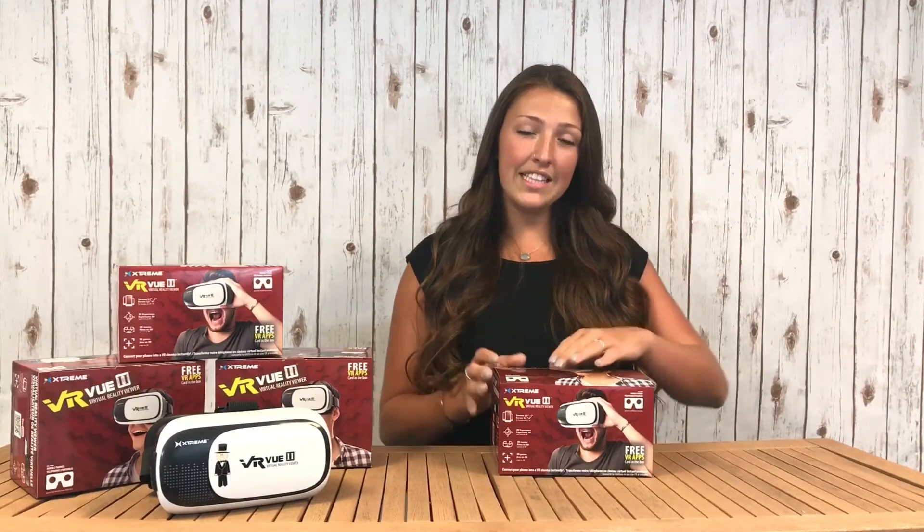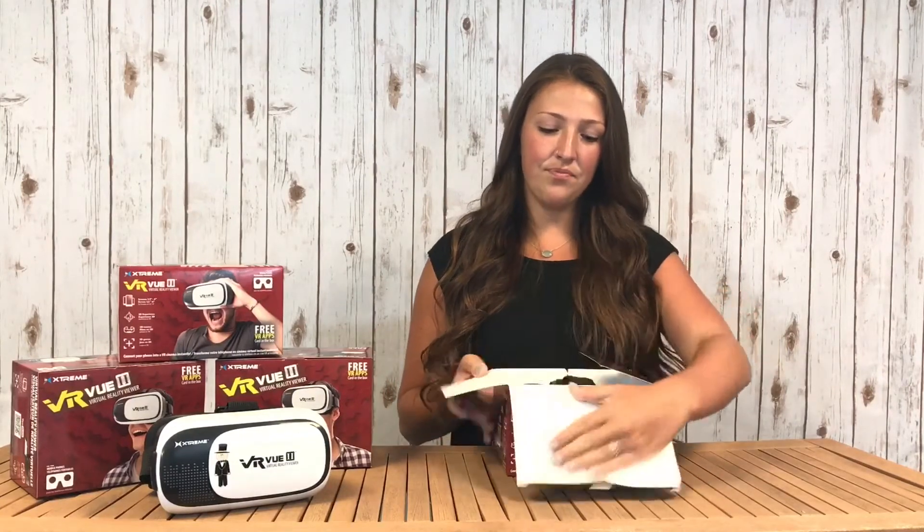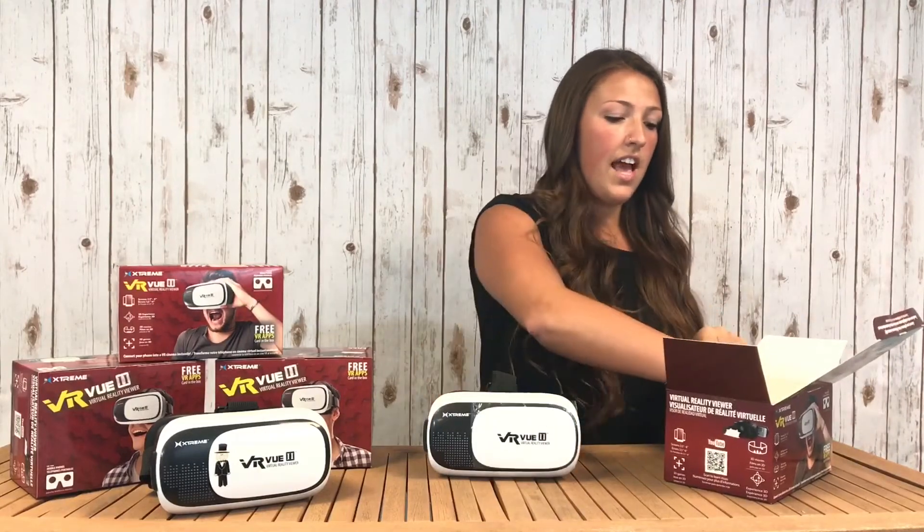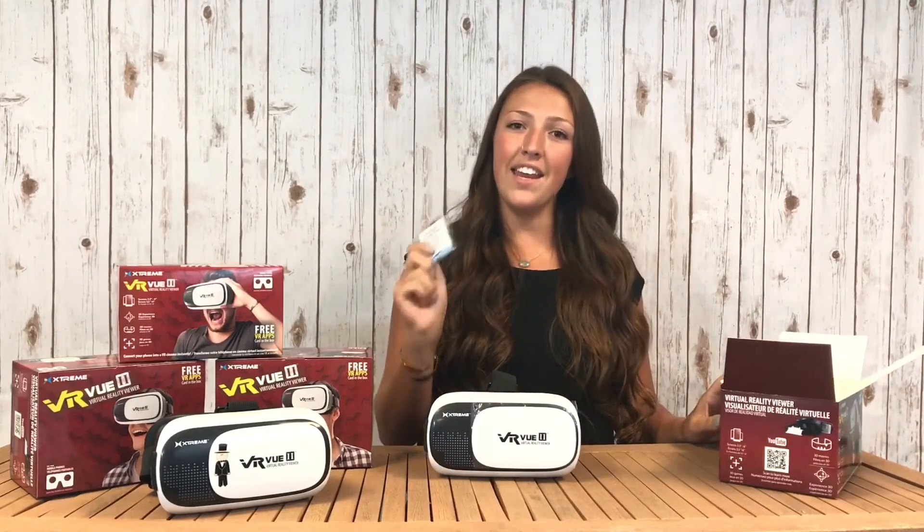With over 1500 apps available to download at the App Store or Play Store, the VRView2 is one of the coolest tech items available on the market. Inside the packaging you'll find the headset itself, cleaning supplies, and an extra padding.